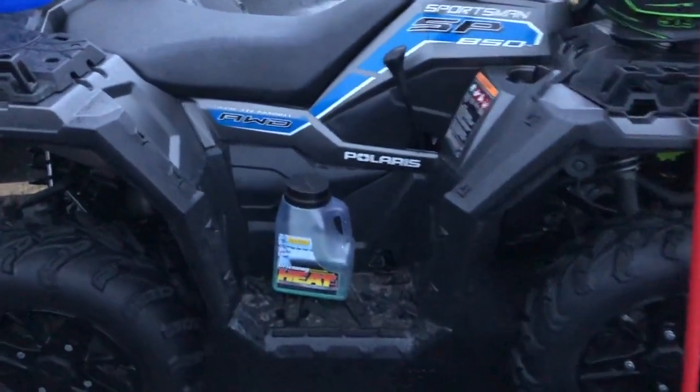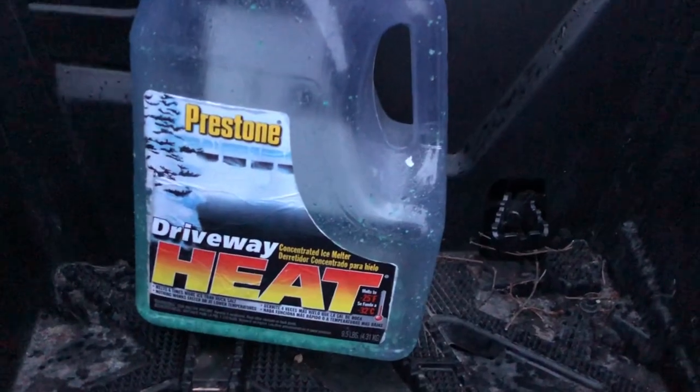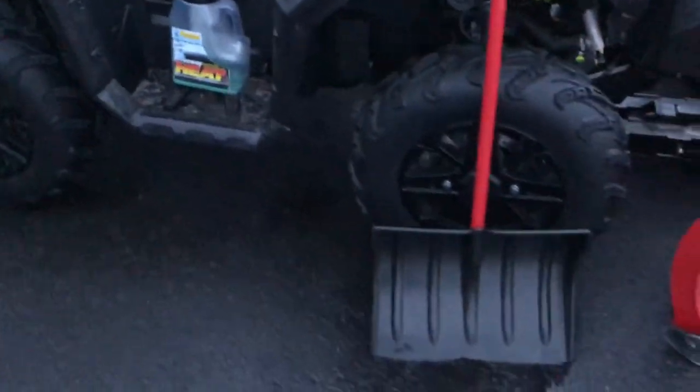That really helps as a backup light, a white light. With that ice melt, I carry this sometimes — if I don't need it, I won't take it. But I can refill it and it makes it easier to spread. I usually just spread it with my hands out of the five-gallon bucket.